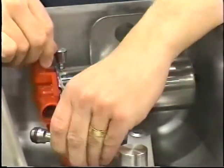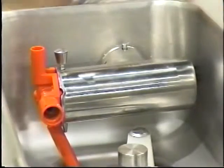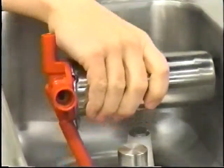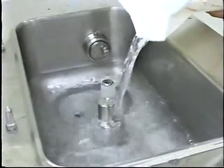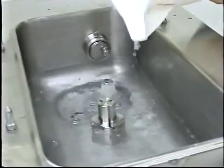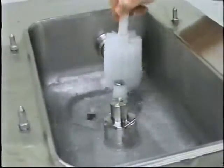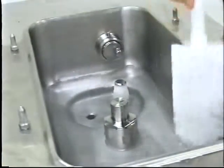Remove the locking clip, mix feed tube, pump clip, and assemble the intermix pump. Rinsing: pour two gallons of cool clean water into the mix hopper. With the white hopper brush, scrub the mix hopper, mix level sensing probes, and the outside of the agitator drive shaft housing.